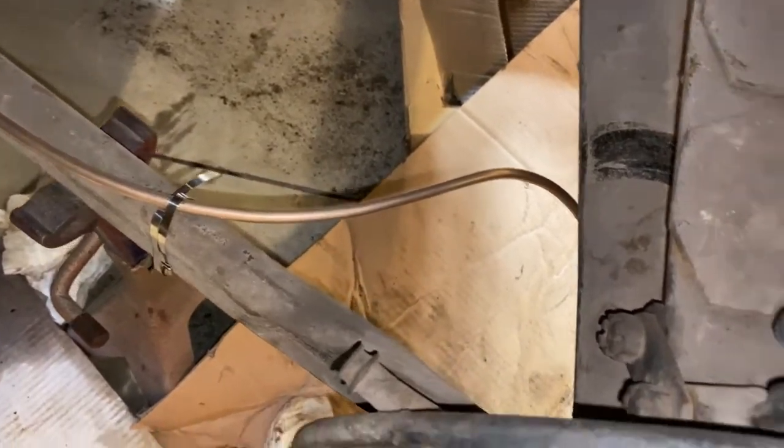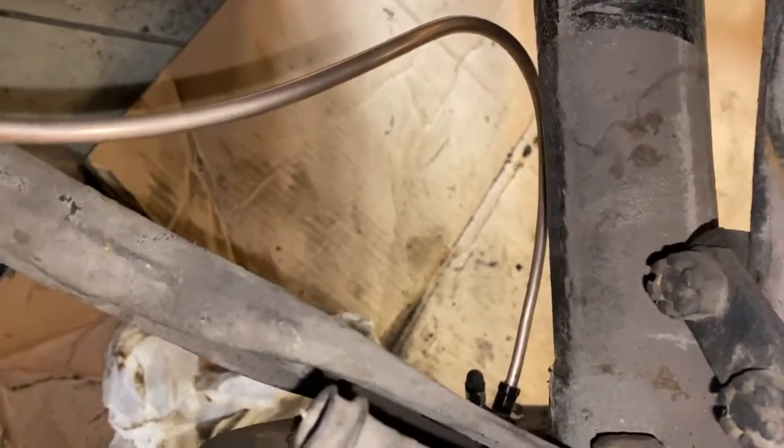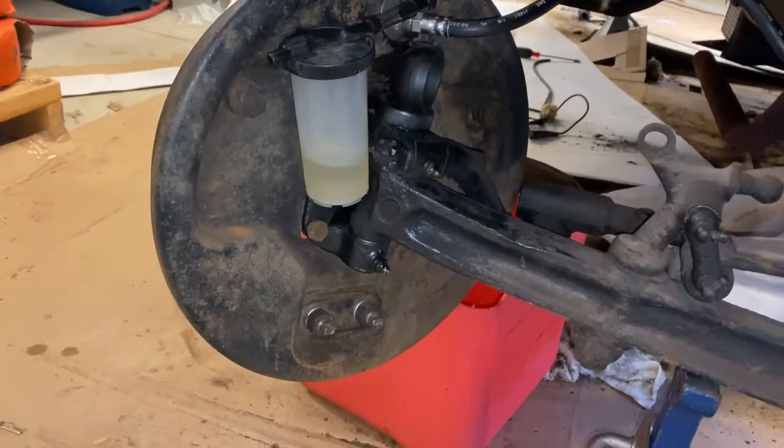Once the rear brakes were bled, we moved to the front of the car and bled those. Just to be sure we had successfully bled all of the lines, we went back through them each one at a time before we were completely satisfied that all of the pockets of air were gone.